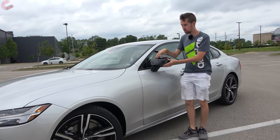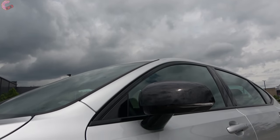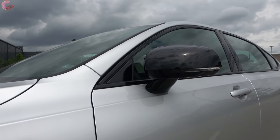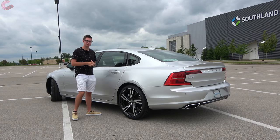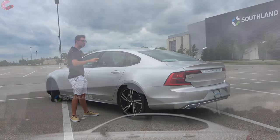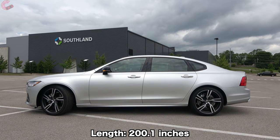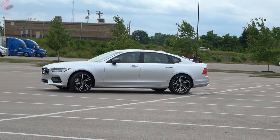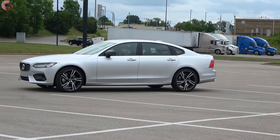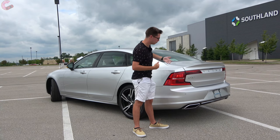Coming up to your mirrors, on the R Design we have a black mirror cap, and every single model has all the features: auto dimming, power folding, heating, as well as blind spot monitoring. Stopping at the side, this is an area where this S90 really looks very long and expensive. It actually is longer than its main competition, coming in at 200 inches in length — around five inches longer than the E-Class and A6.